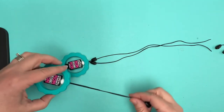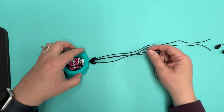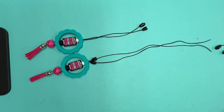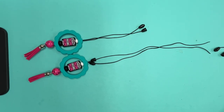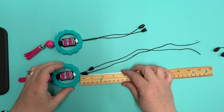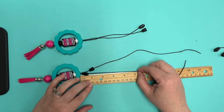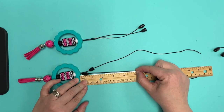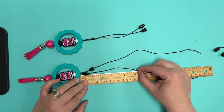I had a ruler next to me — it wandered away, it fell on the floor. Here's the ruler! So you'll just take your ruler and hold it up next to it. Four might be a little short, six was a little long, five is probably a good length. It's really not science here.